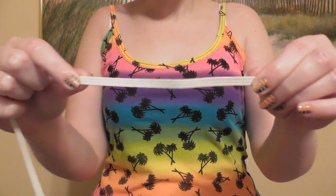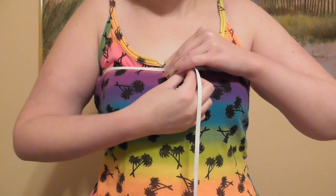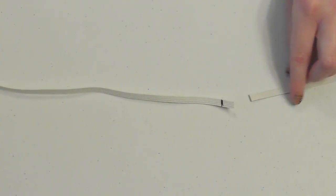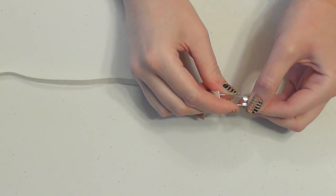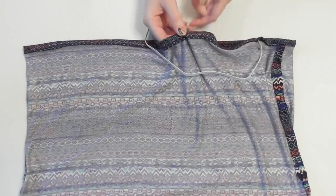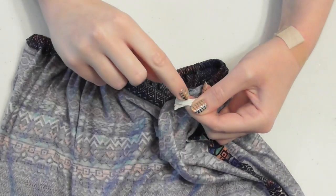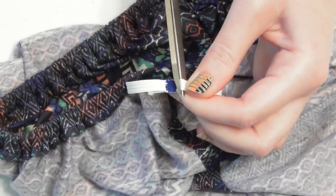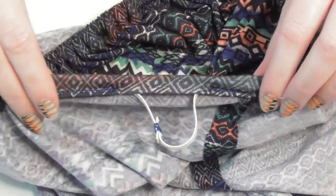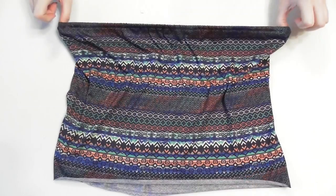Grab your quarter inch elastic and wrap it around the top of your chest, stretching it slightly so that it'll be able to keep the romper in place without being uncomfortable, and mark the size you need. Cut about a quarter inch outside the marking and attach a safety pin to one end. Push the pin through the opening of your casing and feed the elastic through it, being careful not to twist the elastic at all. Once you've got it all the way through, lay both ends right on top of each other and sew with a zigzag stitch several times to secure them, then cut off the extra edges and pull on the top to get all the elastic inside the casing. Stitch over the opening to close it up, and your bodice portion is done for now, so set it aside.